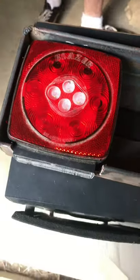Alright y'all, this is part two of welding mounts together. Today we'll be welding the mounts that we have completed to the trailer.